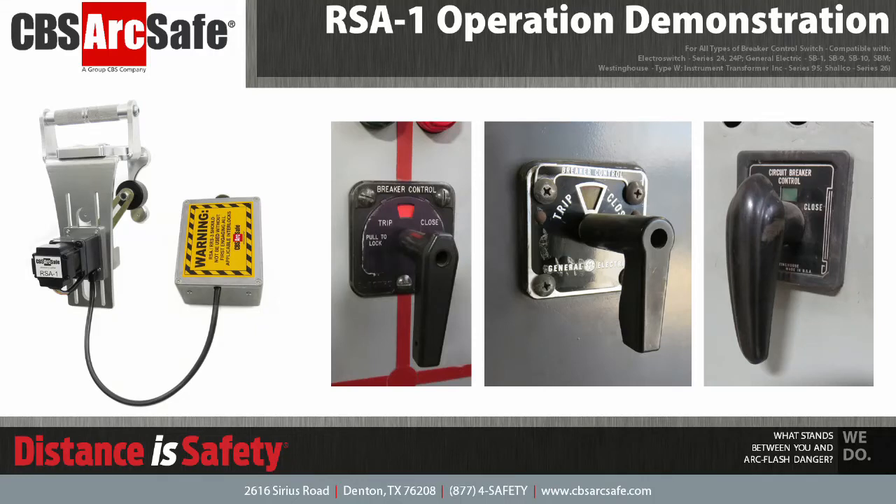Welcome to the CBS ArcSafe video demonstration series. In this video, we will be demonstrating the installation and operation of the RSA-1.